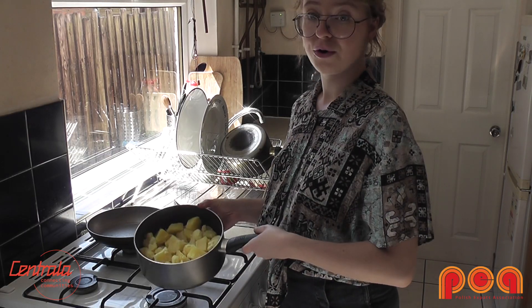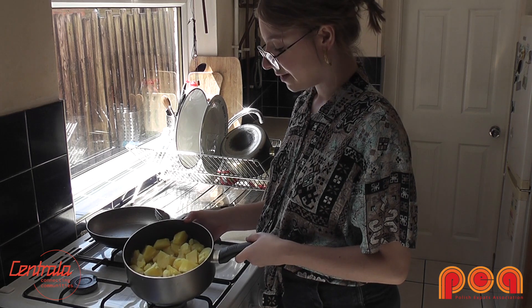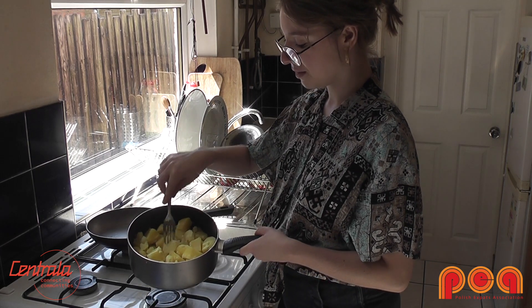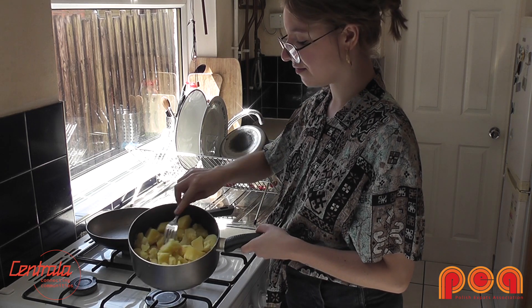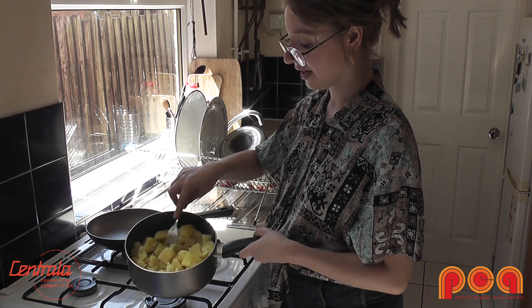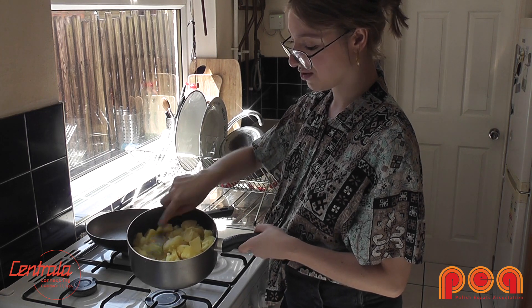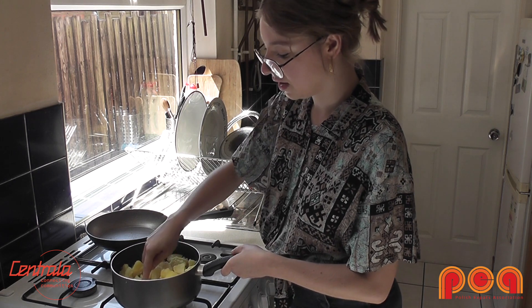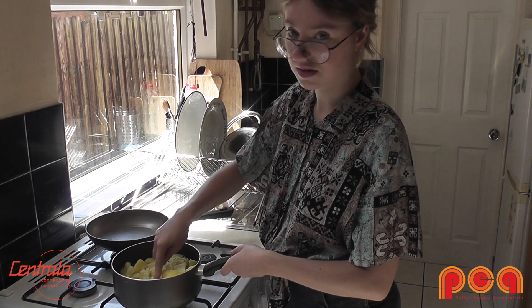So the first thing you do is boil the potatoes, and once they are boiled like here, you need to make a puree out of them. If you have the proper tool to make a puree it will be a lot faster, but I'm just going to smash them with a fork, just smashing them so they become one smooth paste.